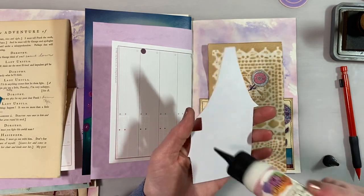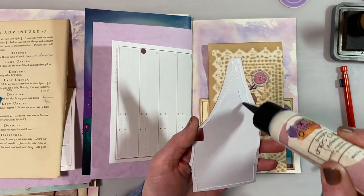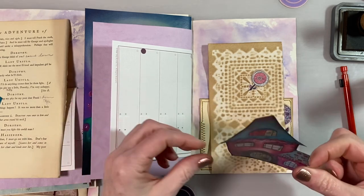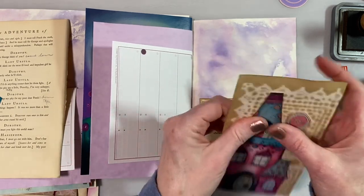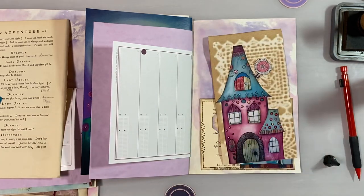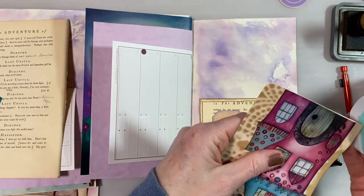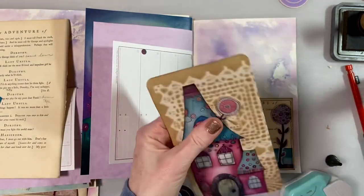Then I'll glue this down. At first I was thinking to put this down in the shape of the house, but then I thought no — I think I will put it down onto a piece of paper rather than have it that shape. I want to round the edges; it's always easier to get something into a pocket if the edges are rounded. I think that's really cute. Let's go ahead and ink it.